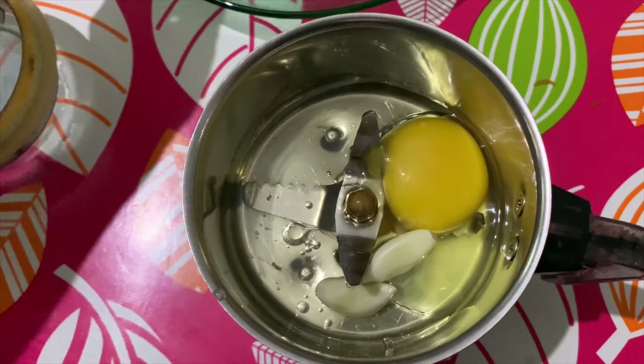You are ready to cook this mayonnaise. I will cook a mix. Add 3 to 4 tablespoons of sunflower oil in the jar.